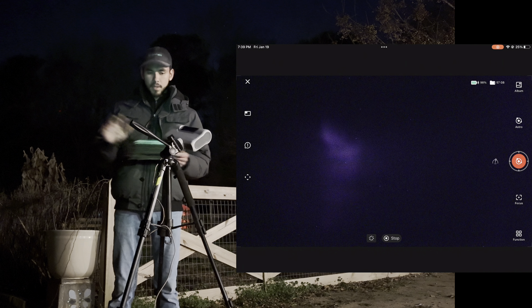It looks like it went back to the sharpest point where the star is going to be cleanest. Now all we have to do is wait for M42 to move to the part of the sky clear of the branch. In the meantime, another thing to discuss is filters.